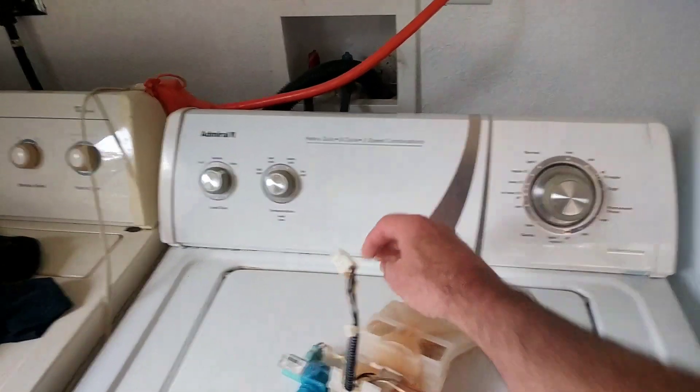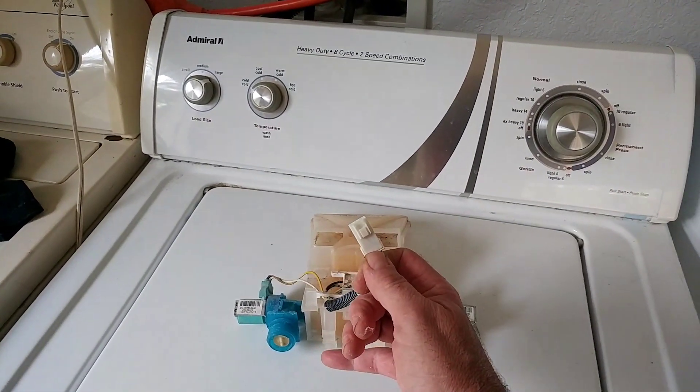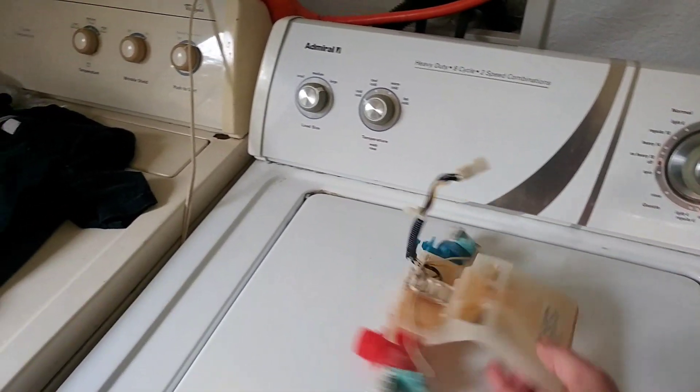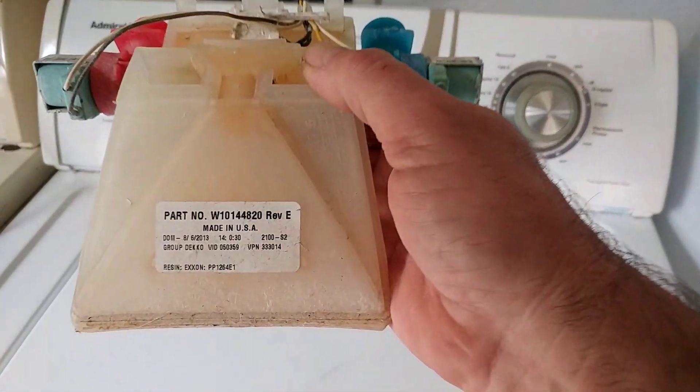That'll expose the back of the pump, which will be like this. There are clips you have to take off, and one wiring harness to unhook — it just pulls apart. Then it just fits right in. It's a really easy repair if I can do it.